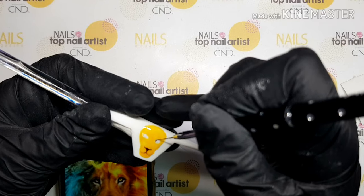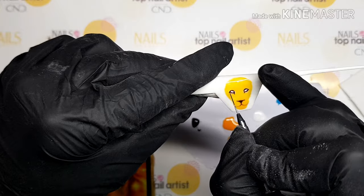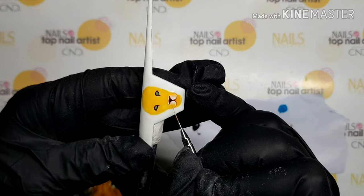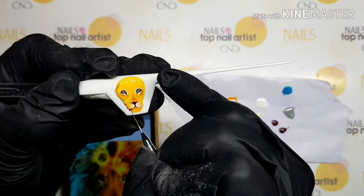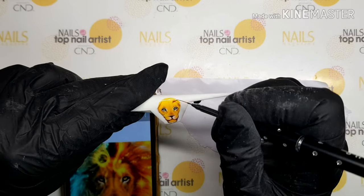I am starting from the base and painting the surface in yellow. Add eyes, nose and shade on the face. With every new shading, its head looks more realistic and alive.